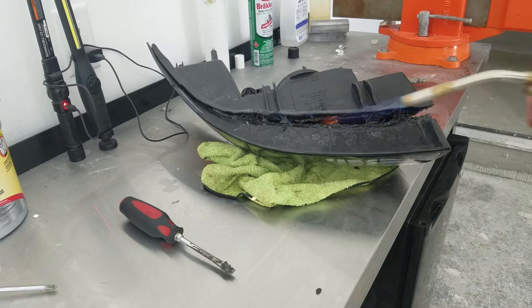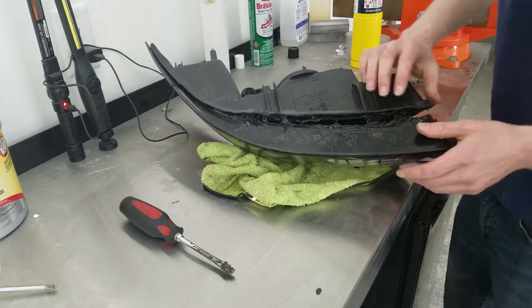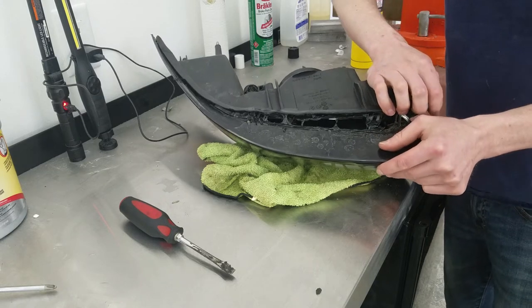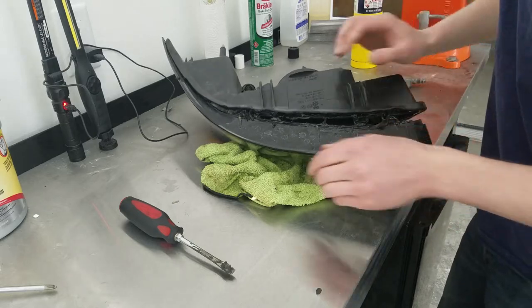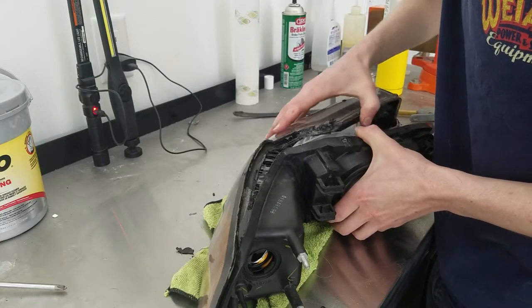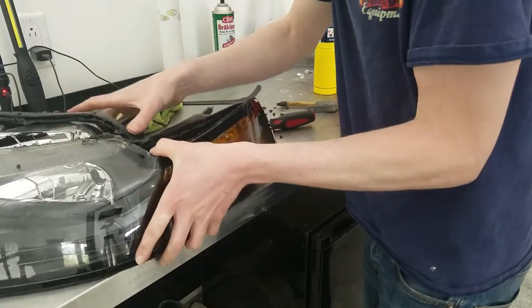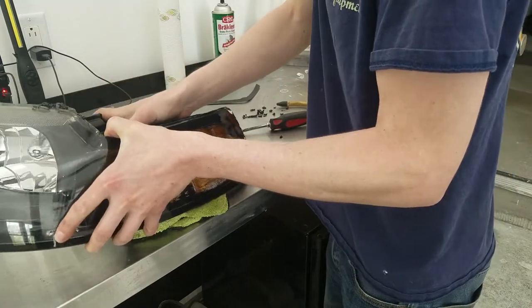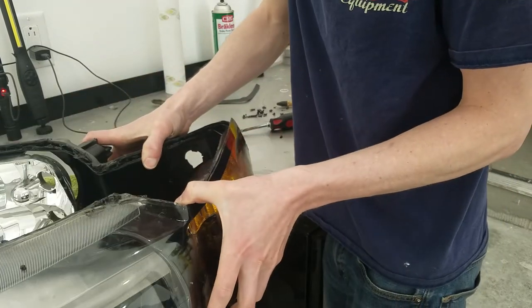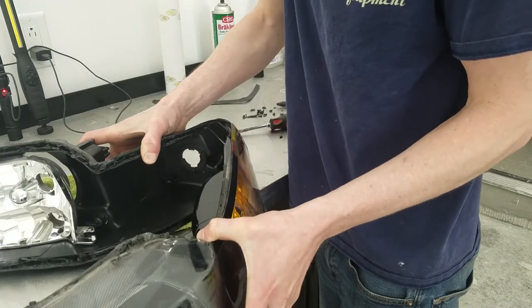ChrisFix has a video about how to fix condensation in headlights where he removes the headlight and fills it full of water to see where it leaks around the seal. The issue with that method is you're going to end up with water spots all over the lens, the reflector, and the inside of the light. The way I'm doing it, you're going to end up with a better result.